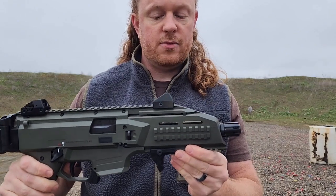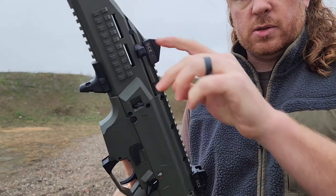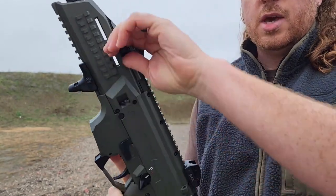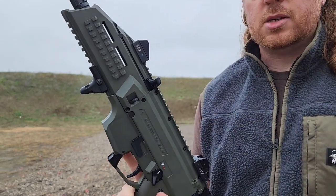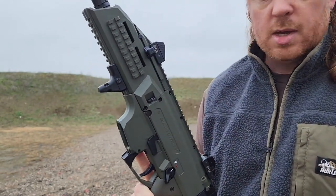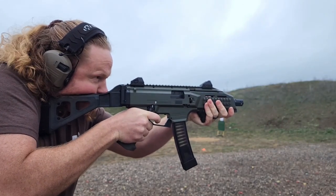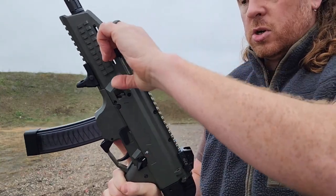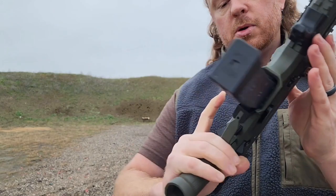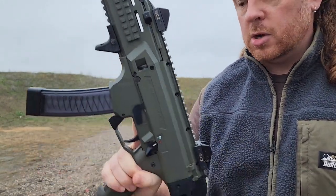The charging handle is ambidextrous — you can swap it to either side. Currently it's on the left, and it's kind of MP5-style: you slide it back, lock it back, and then slap it home to release the bolt. The magazines come in 10, 20, or 30 rounds — these are 30-rounders. Worth noting: when the magazine is inserted and the bolt is locked back, you cannot use the slap technique. You have to use the bolt release on this side — push that down and the bolt slides home.